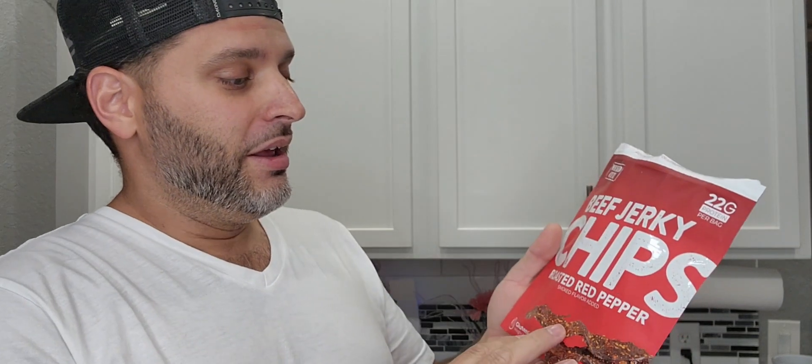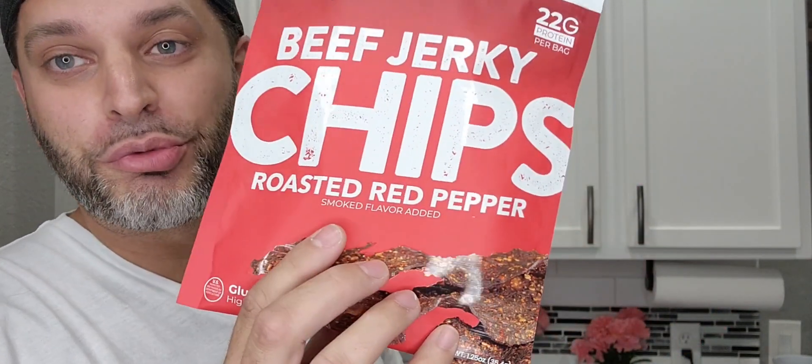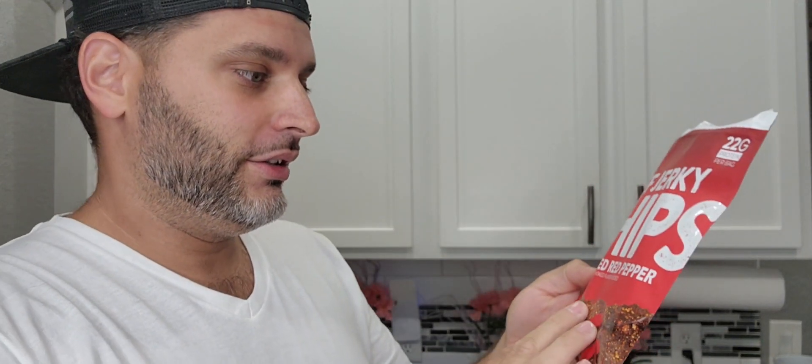I was just gifted by the brand Wicked Cuts these beef jerky chips. Totally new to me — I've had beef jerky and love beef jerky, but this one is something else. This is the roasted red pepper, smoke flavor added. I tried one and I gotta say it's got a punch — you taste all of those spices in there. That red pepper is brutal, but that stuff tastes good.